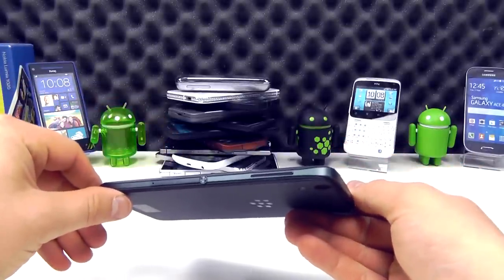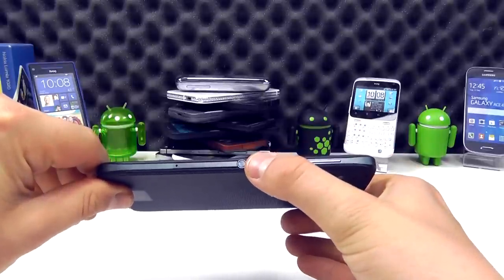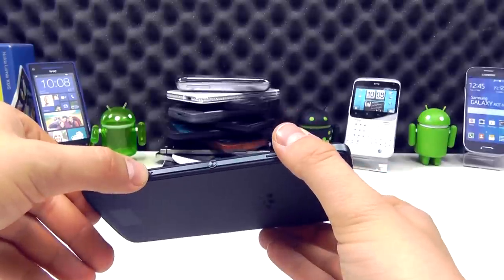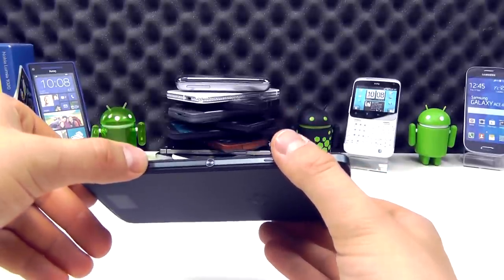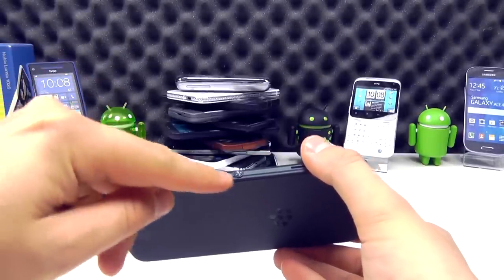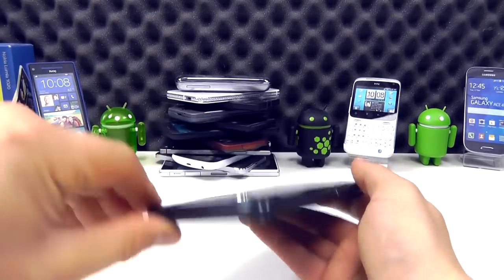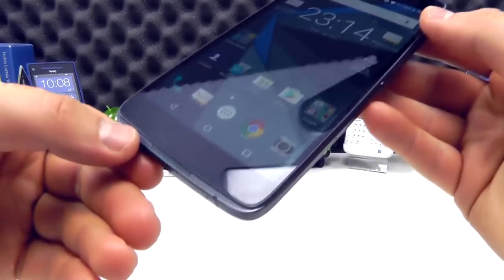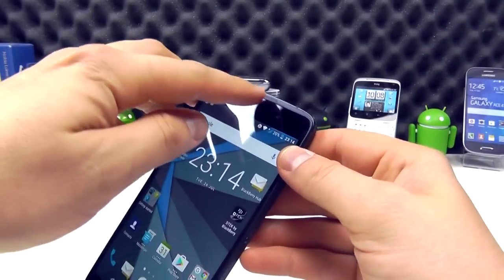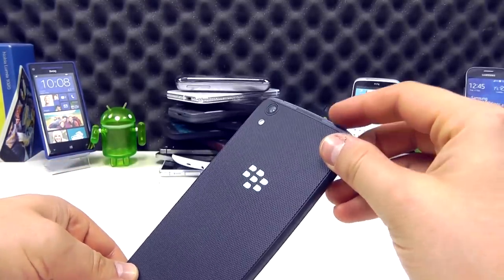On the right side, we've got the volume up and down keys. We then have what is the convenience key on the DTEK50, and then another hole here — it's not a microphone, it's actually the release for the SIM card tray and microSD card slot. When you pop a pin in there, this will release that bit and you can access those ports. Looking back at the front, you'll actually see there's a bit of a recess between the screen and the frame here — this is for the front-facing speakers.